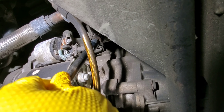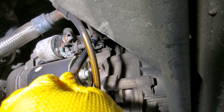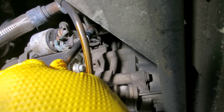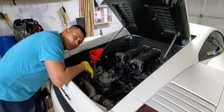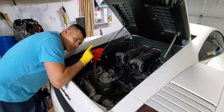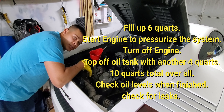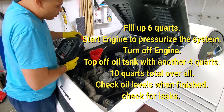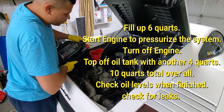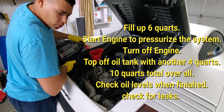Now that that's drained enough, I'm going to put the plug back in with the new crush washer on it, tighten it and then hit it with the torque wrench. Now that both oil plugs are plugged back up with the new crush washers, it's time to top off the oil tank. It requires six quarts — this is a five quart jug right here. I'm going to fill this up and then continue on with one more quart from the other jug.